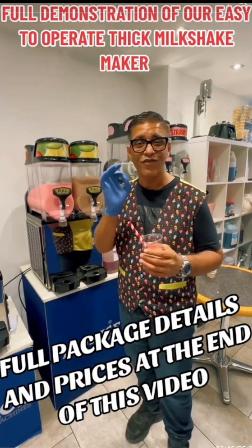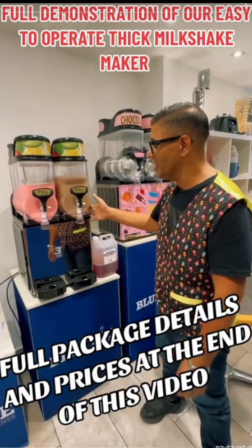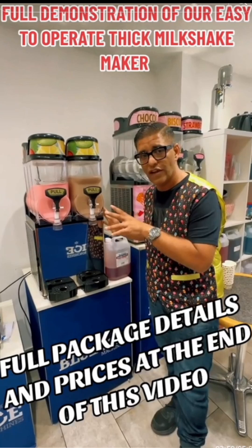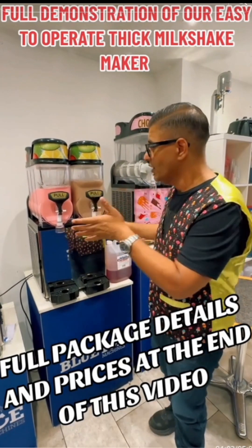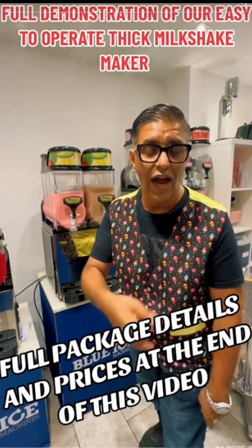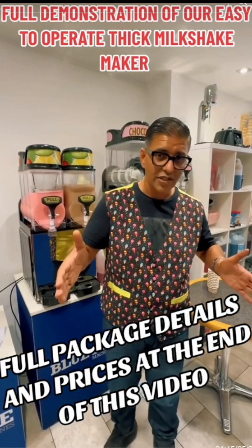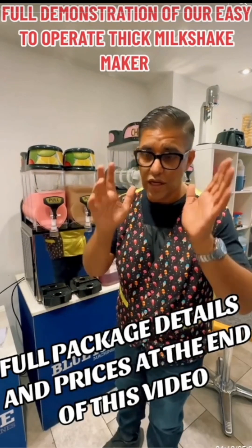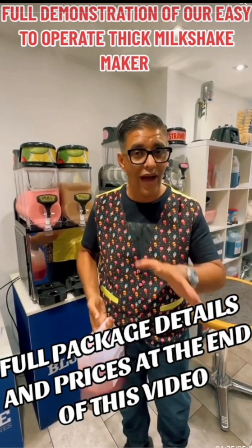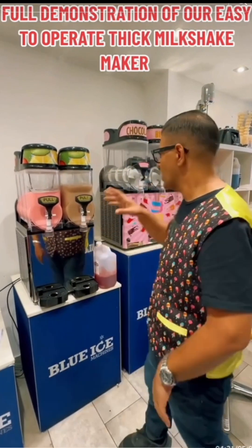Now for the price. This machine comes with one year's full warranty, with an extended warranty option available. The twin-flavor machine is £1,800 plus VAT. You get the machine, branding, delivery, warranty, 24-hour helpline, three cases of Mr. T mix free of charge, plus the flavor compounds — so you have a couple of weeks' worth of stock to start you off.